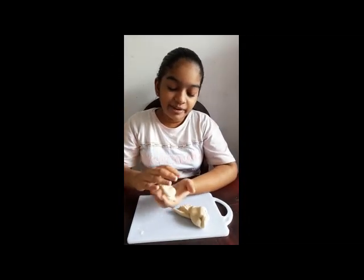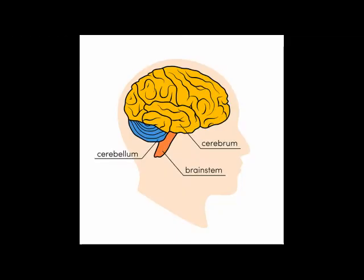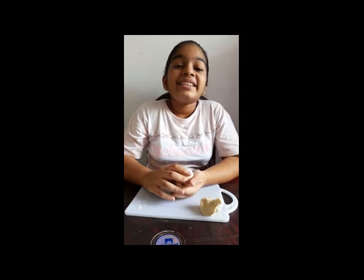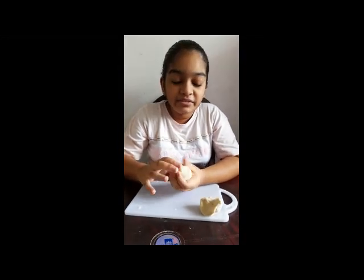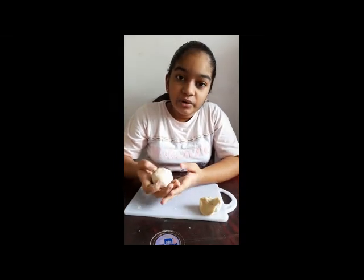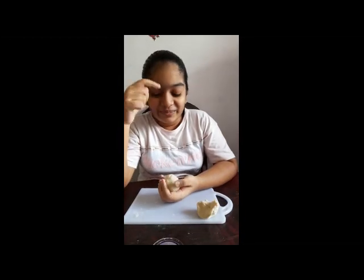The cerebrum is the biggest part of the brain. It is the main control panel of all our body movements. The cerebrum is made up of the right hemisphere, left hemisphere, the temporal lobe, parietal lobe, occipital lobe, and the frontal lobe.